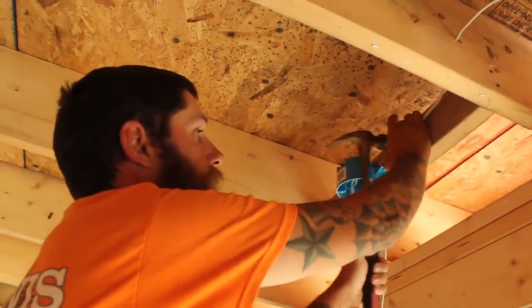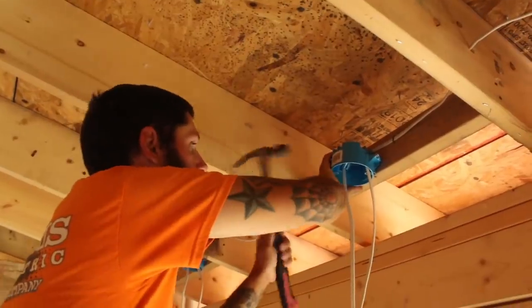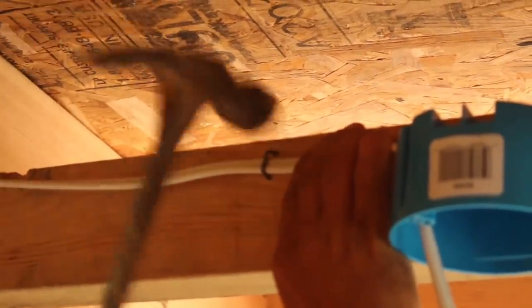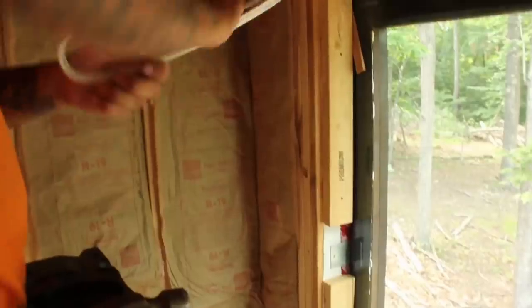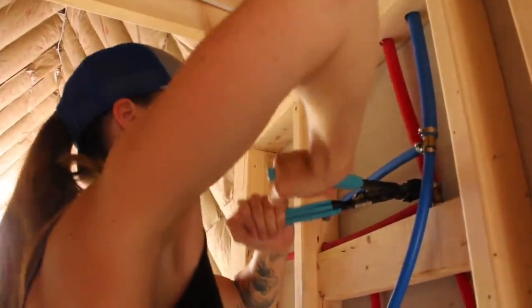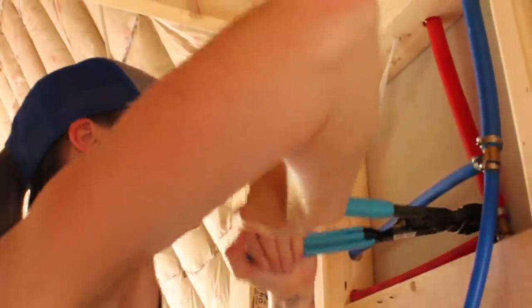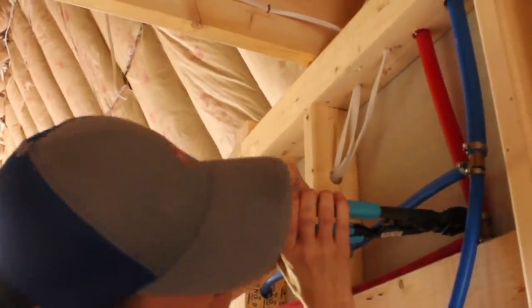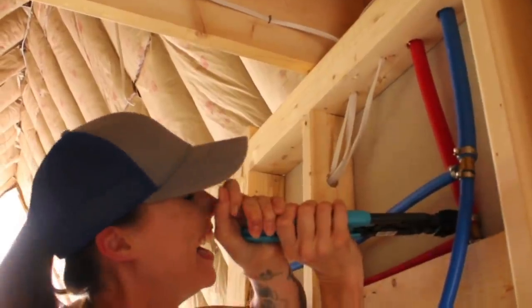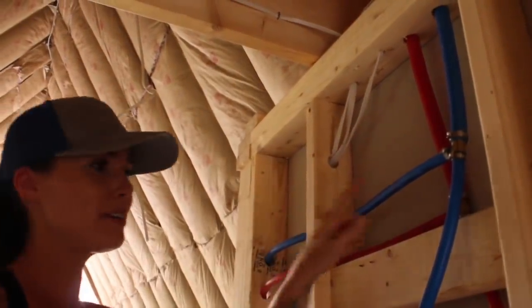Punch list item number one — push, push! I thought you had a little muscle. I forgot this is that activity where I make that weird face. Punch list item two: missing clamp.